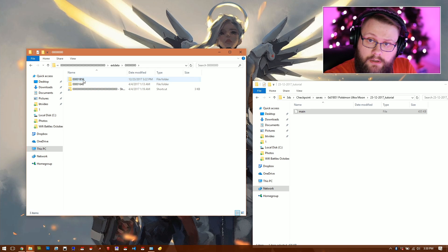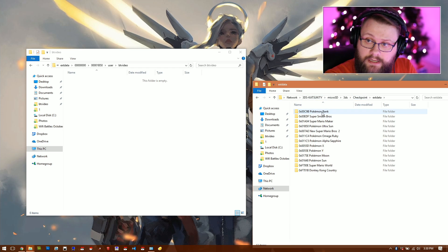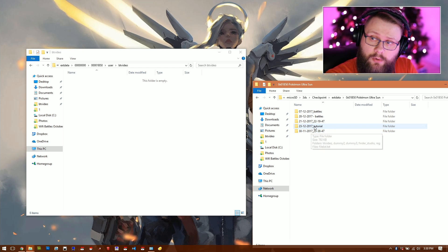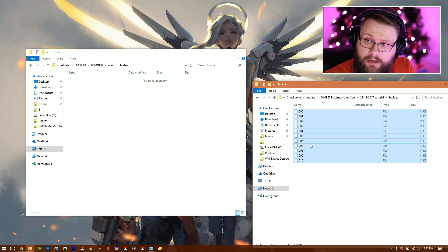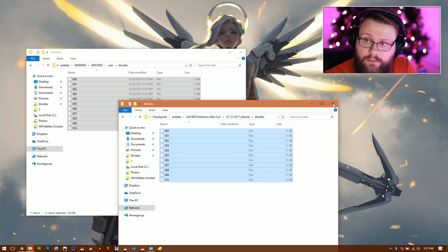Go back to the root — back to Titles — and now go to External Data. Navigate to 0 > 0 > 1b50 > Users > bt_video. That folder will be empty. On your SD card, go to Checkpoint > External Data > Pokémon Ultra Sun > tutorial > bt_video, and copy those battle videos over. Then close out of everything.